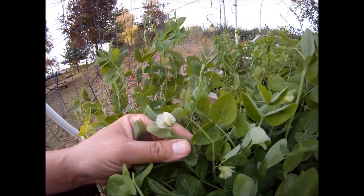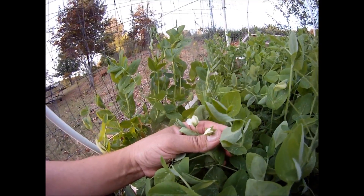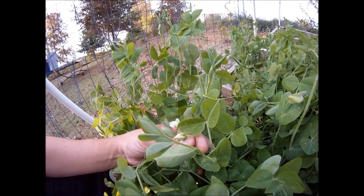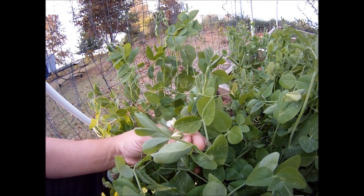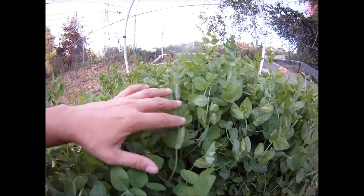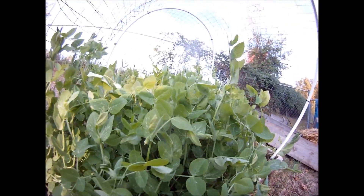My mom thinks I'm crazy and that I should save the plants for peas, but I really want these plants to build my soil. I have a nice thick dense foliage in here, and I pulled one of them up.